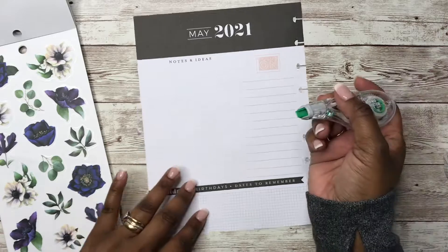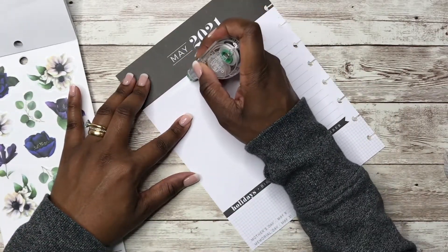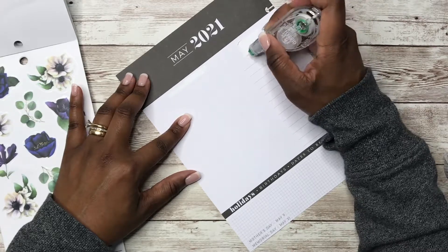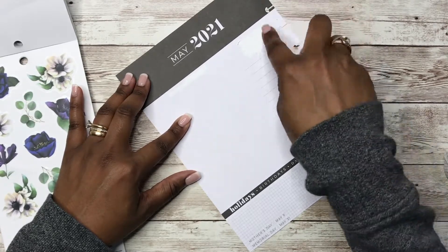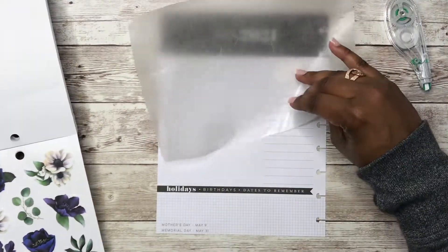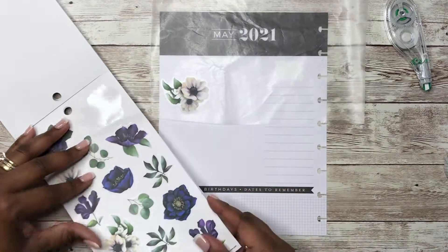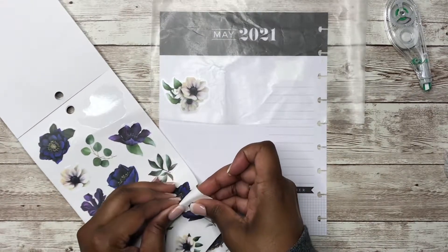Okay, so what I want to do is white out this Notes and Ideas. Let's go ahead and white that out. And then I'm going to white out this Focus On here. Okay, so we have those. Let's get the wax paper here. And we are going to put some of these stickers on this wax paper because I'm going to line the bottom and line the top.